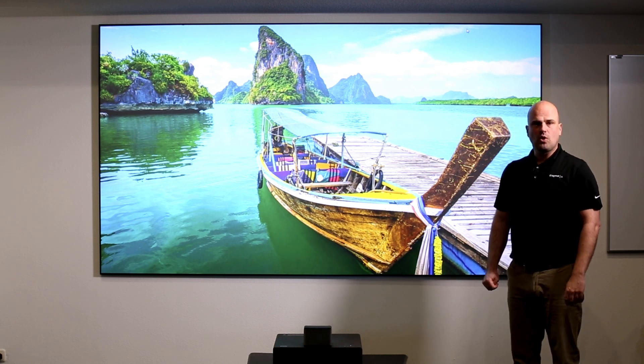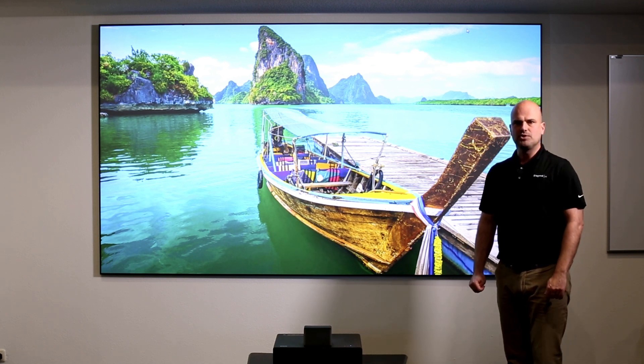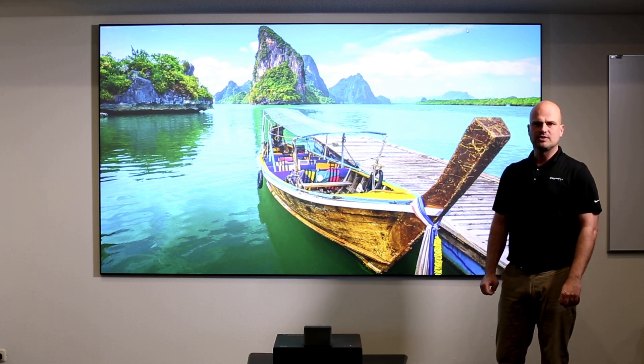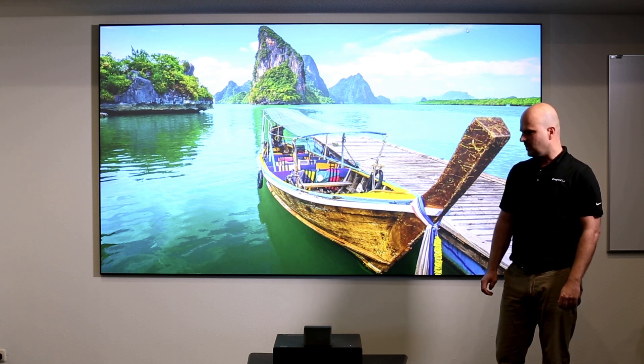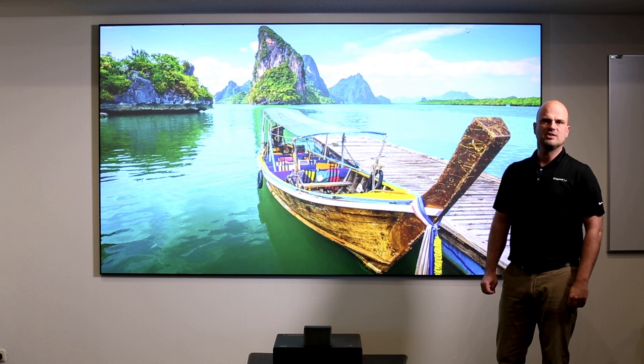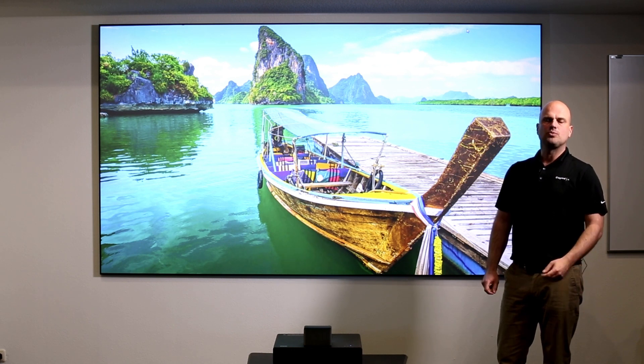What requires a good quality image though is a perfectly flat viewing area. Projecting on a wall limits you in that. Even the super flattest walls have minor imperfections in them. An ultra-short-throw enlarges these — micro imperfections create micro shadows and they distort your image.